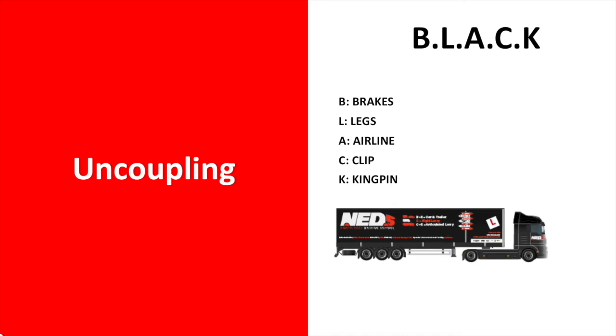For the remainder of the exercise, we follow this sequence: apply the trailer handbrake, lower the landing legs, disconnect the airlines, unhook the clip, and pull the kingpin loose.